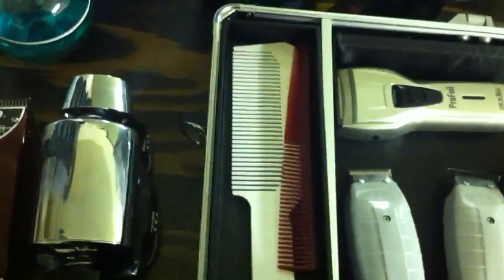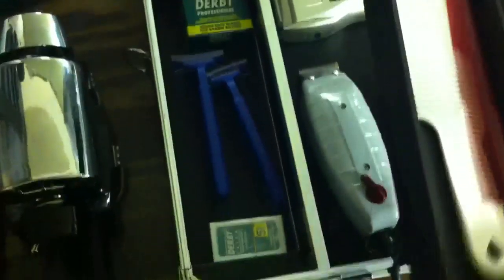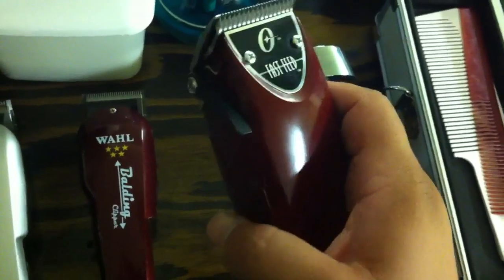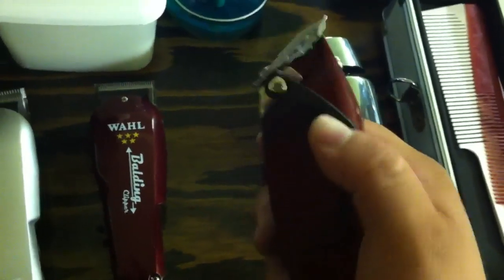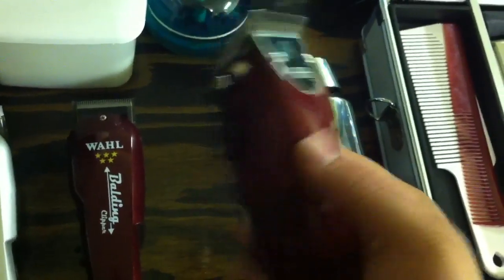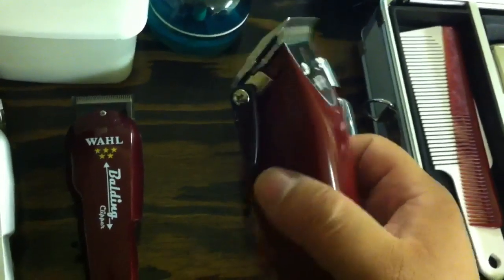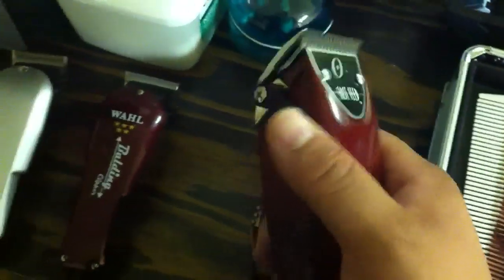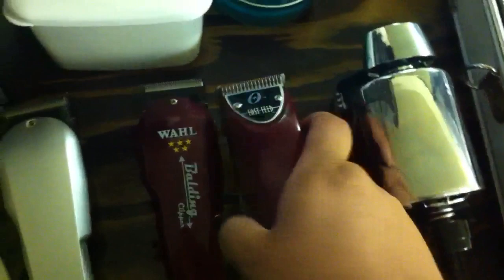Got some combs, flat-top combs, razor blades, and razors. The Oster Fast Feed rotary motor cuts from a triple zero to a one — it's lighter than the Andis Masters and stays cooler longer. I like using these on tapers because they help me get really clean taper fades.